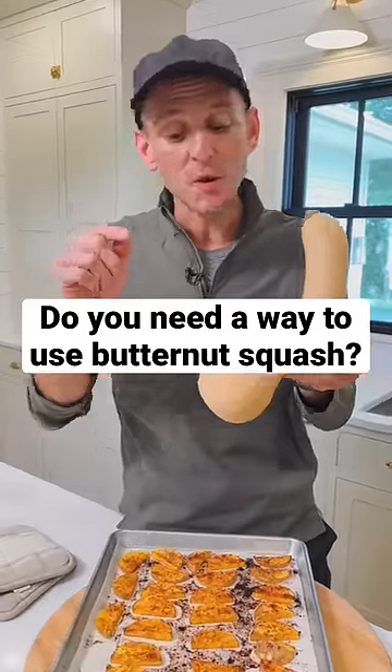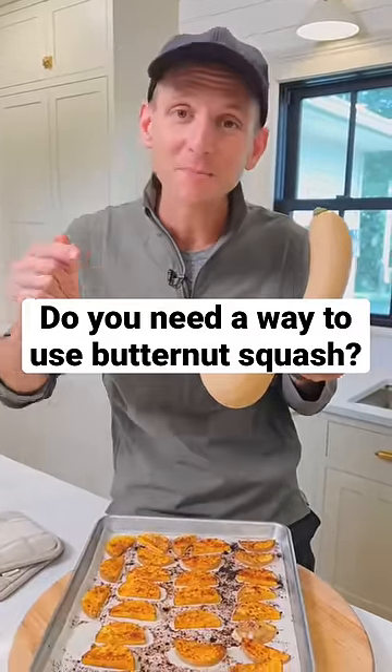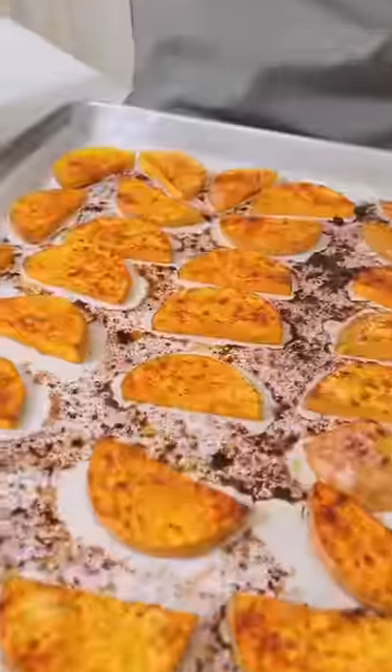Do you know the quickest and easiest way to enjoy butternut squash in the fall? Simple, spiced and roasted. Let's make it.